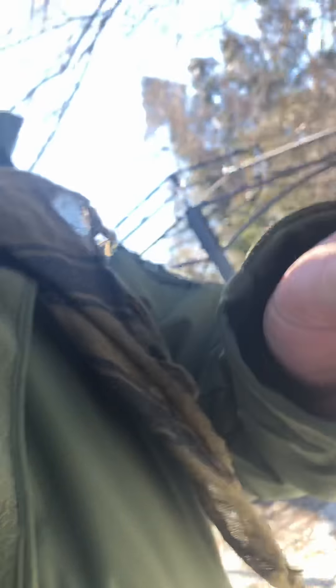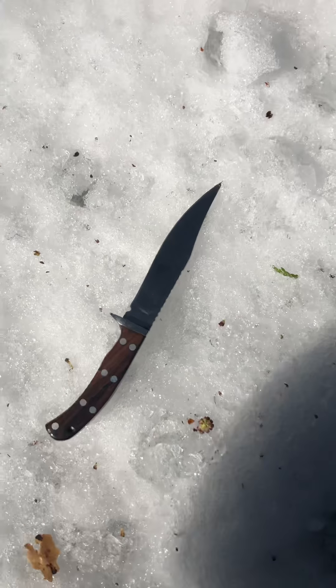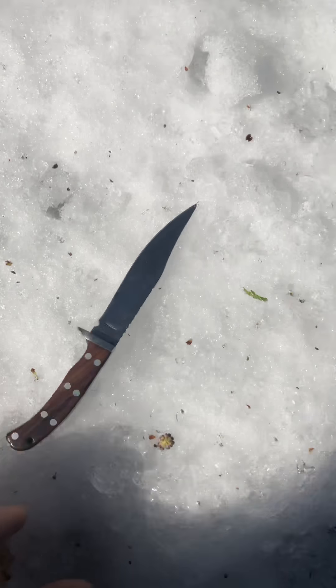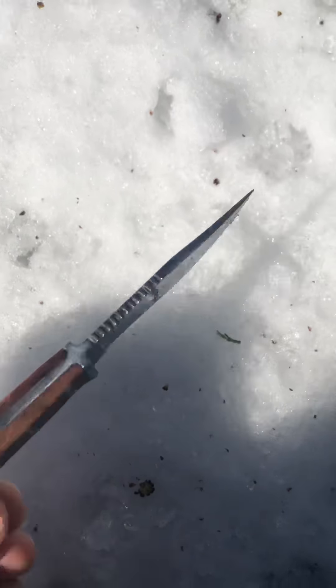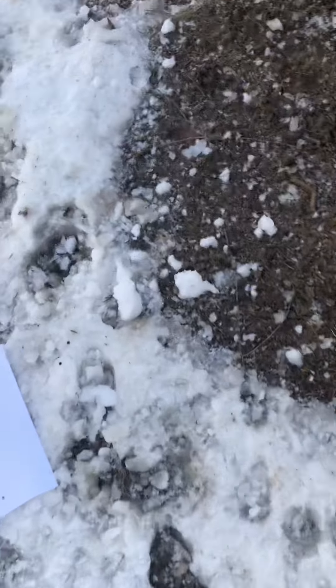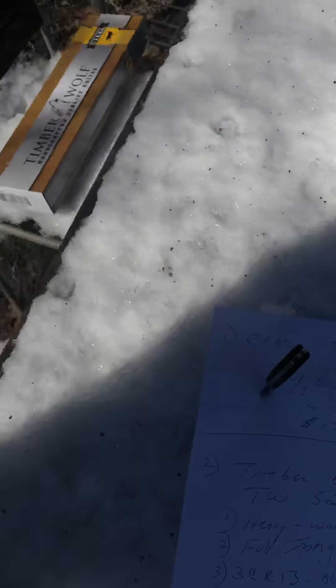Hold on, trying to get it out of the sheath - give me a minute. There we go, look at this guy. Four and seven-eighths inches long and it works. Full tang carbon steel from Crazy Crow - oh my god, this is too funny.